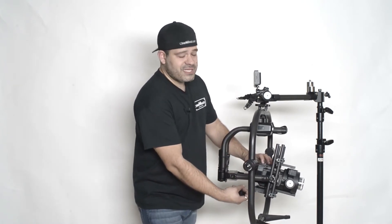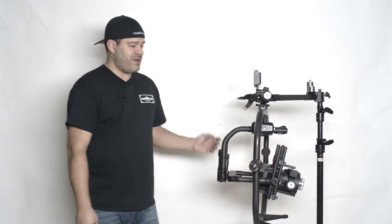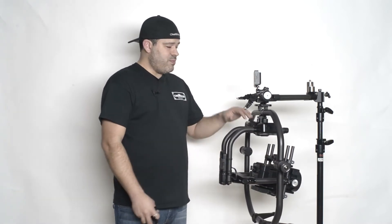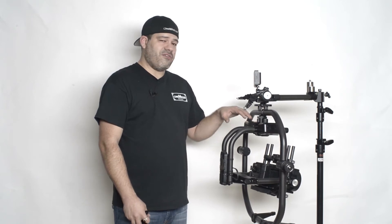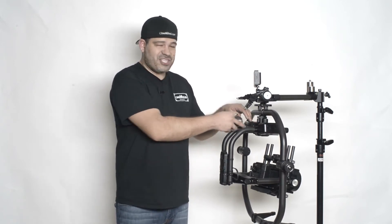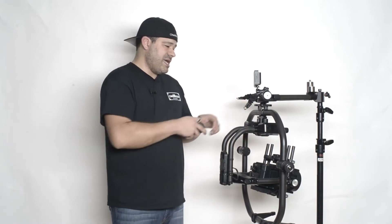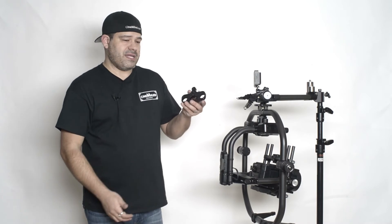You might have our counterweights on the Pro Dovetail, adding even more weight to the whole system, and you may find yourself running out of pan adjustment. On the Movi Pro, you unlock this here and slide it back to adjust your pan balance — and you might have it all the way back and still not be in balance. So that's why we came up with the pan counterweight mount.